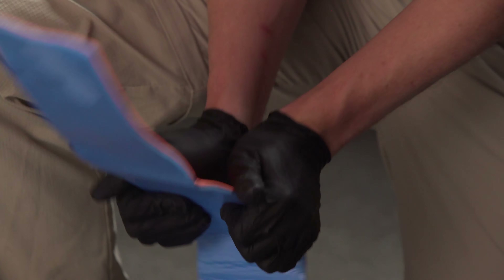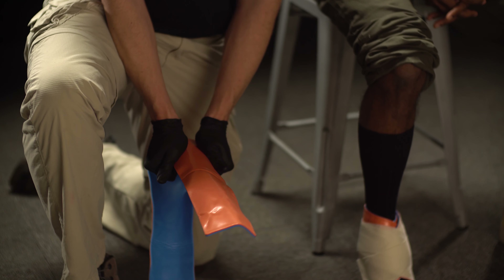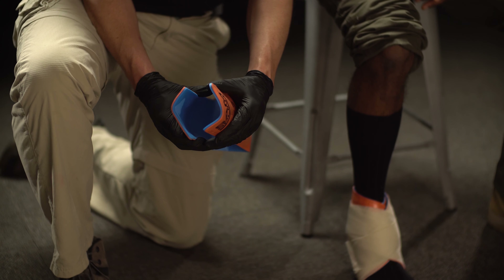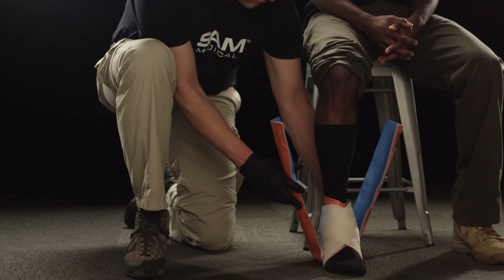If extra strength is needed, mold reverse C curves on the edges. Be careful not to extend the curves into the fold, otherwise Sam Splint will stiffen and limit your ability to fit it to your patient's foot and ankle. Place your patient's foot and ankle into the stirrup.